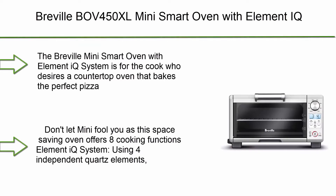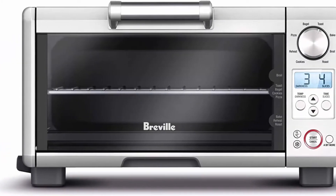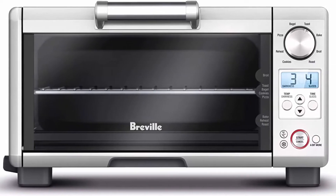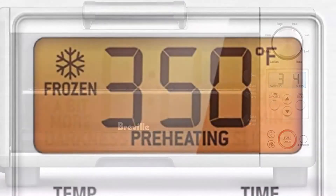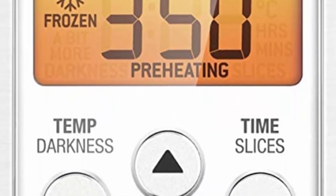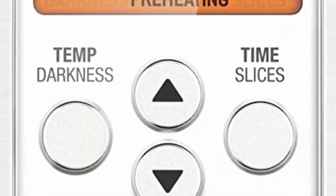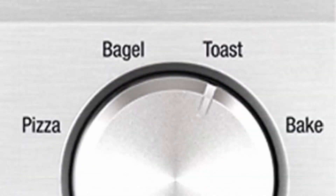Breville BOV450XL Mini Smart Oven with Element IQ. The Breville Mini Smart Oven with Element IQ system is for the cook who desires a countertop oven that bakes the perfect pizza, delicious cookies and toasts evenly. Don't let the size fool you, as this space-saving oven offers 8 cooking functions. The Element IQ system uses 4 independent quartz elements; smart algorithms steer power to where and when it's needed to create the ideal cooking environment for perfect results every time.